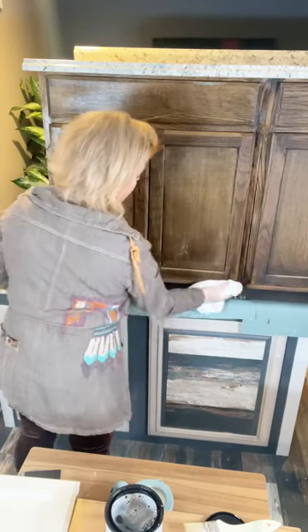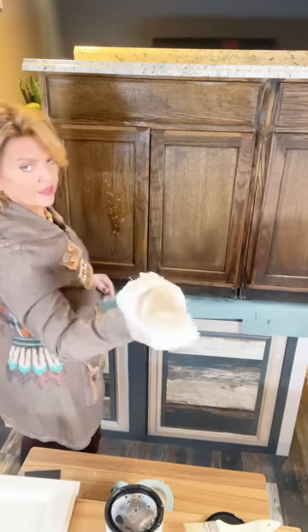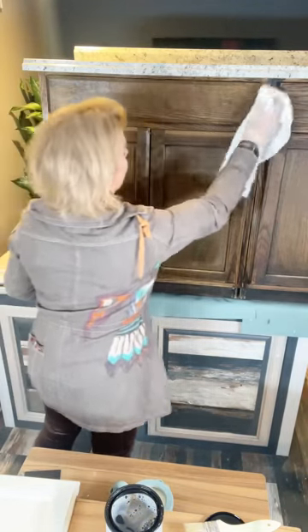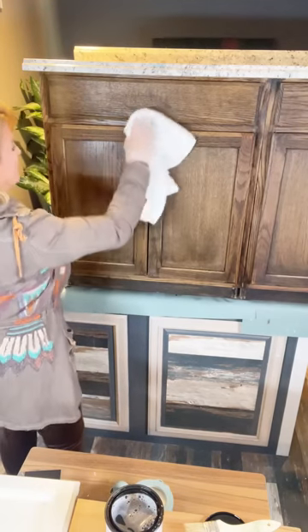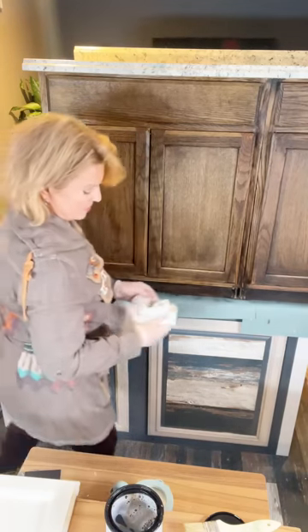Don't skimp on this step — that is the most important thing you're going to do. You don't want to do this twice. Look at this — this is a new door and it's filthy. This is a new little vanity, so dirty. All of that construction dust is going to prevent getting a good bond on your piece. Open the doors and do the same on the inside.